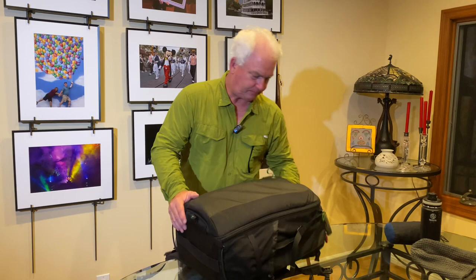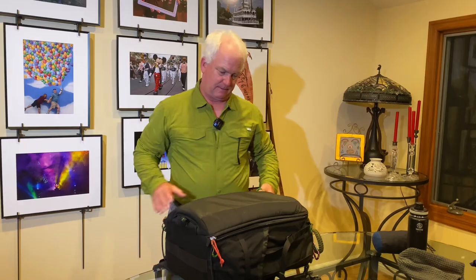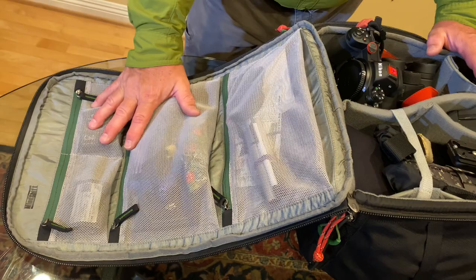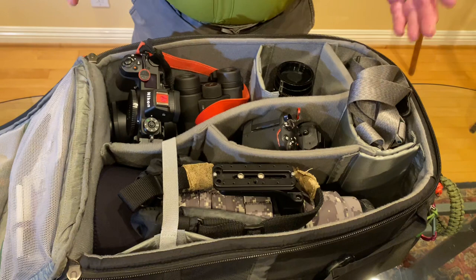The bag is packed and I'm ready to go. On the outside of the bag I've got extra batteries, memory cards, extra glasses, some aspirin, extra lens cap, and a lens cleaning cloth — all that kind of stuff right here in the front. This is all ready to go as my carry-on bag.